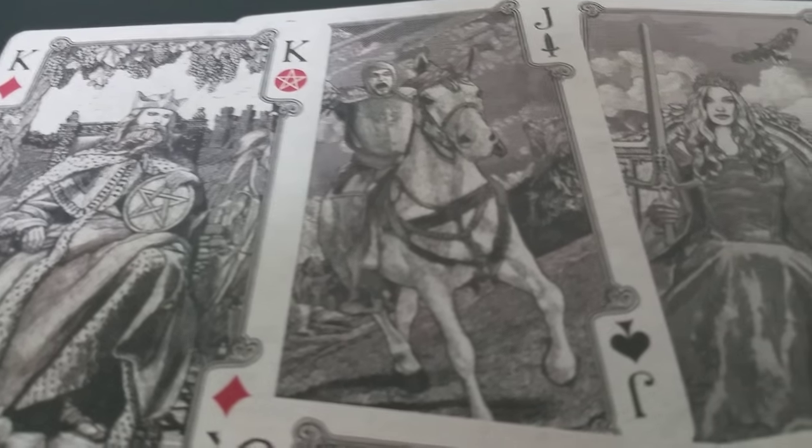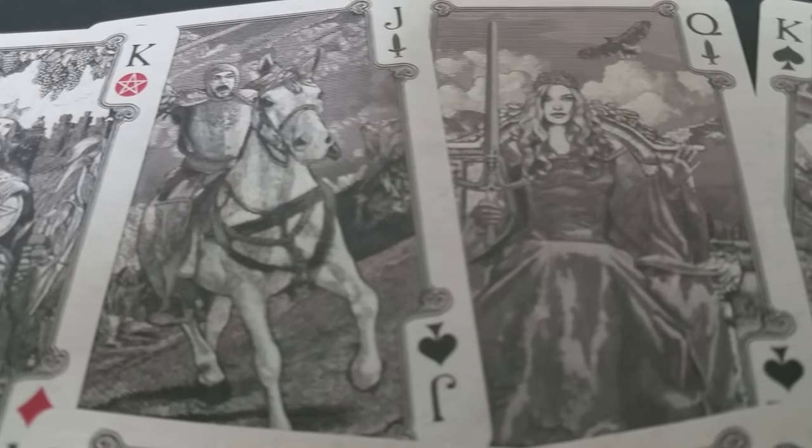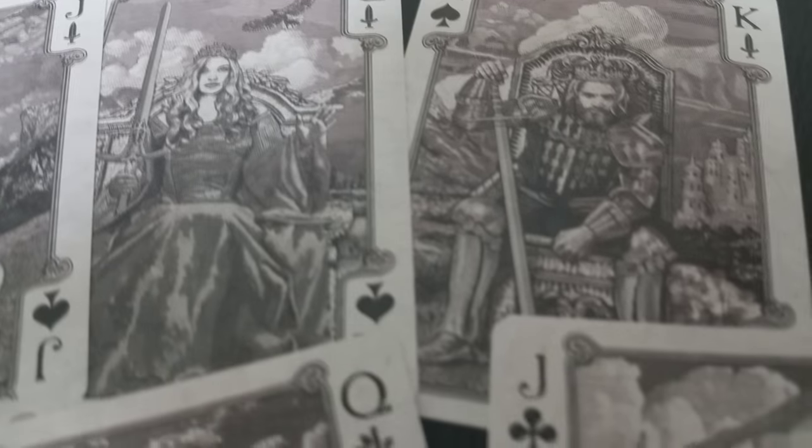Chris has also hand-drawn and re-illustrated every single court card in the deck. Each king, each jack, and each queen is completely unique and looks really close to the art and style from the Rider-Waite-Smith tarot deck.